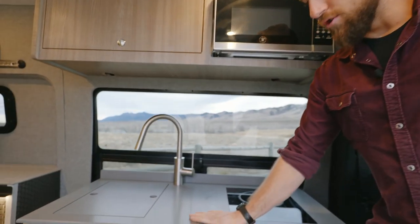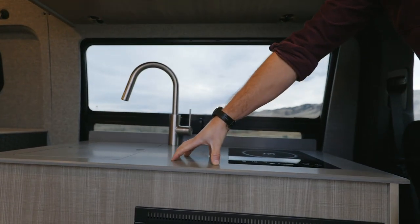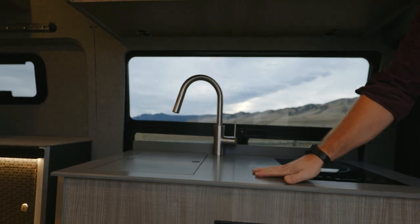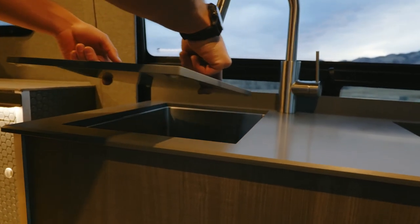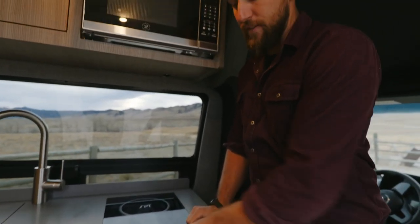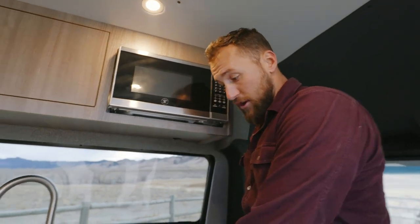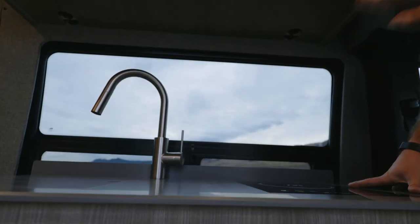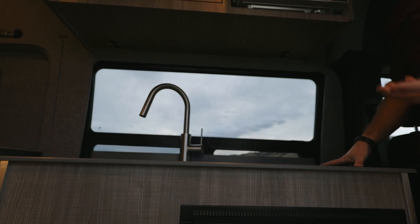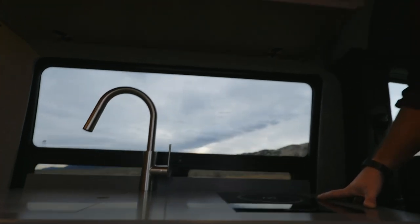This is our new countertop — a solid surface countertop known as Avenite. If it gets dinged, chipped, or scratched, it can be sanded and refinished because it's not a laminate; it is a solid surface continuous throughout the entire half inch. Relatively light, very durable, and has the look and feel of stone without the weight or cost associated with stone. It's a great alternative for vans because of expansion and contraction — it really doesn't have the same issues that solid butcher block has, and stone just weighs too much.